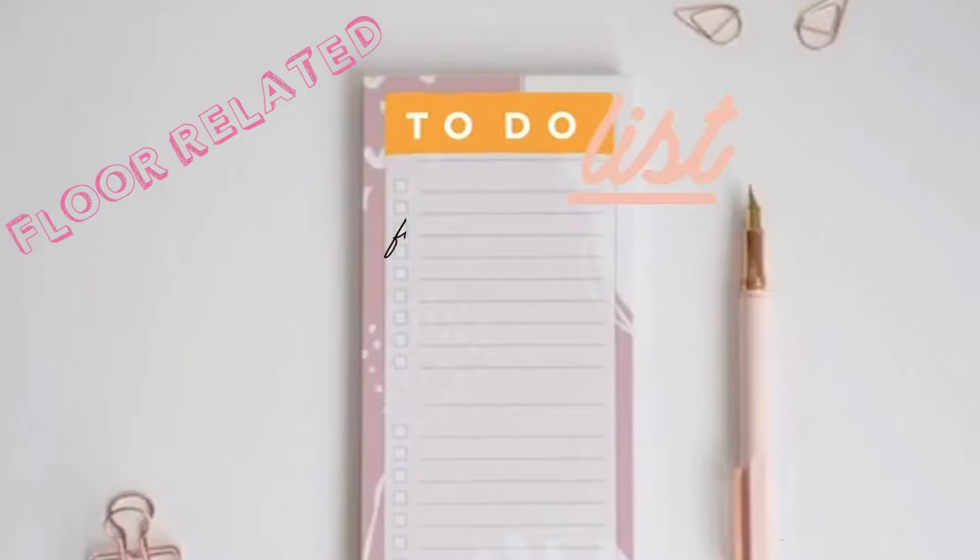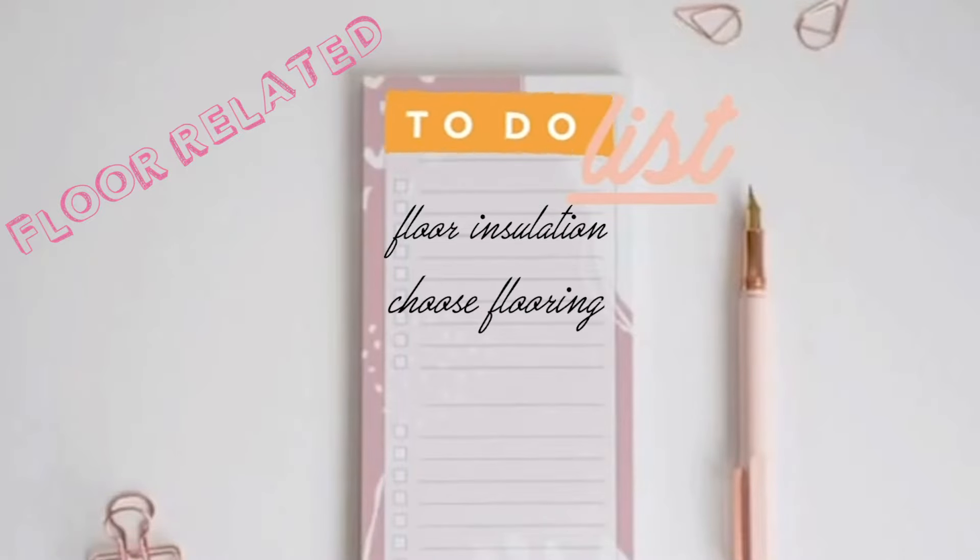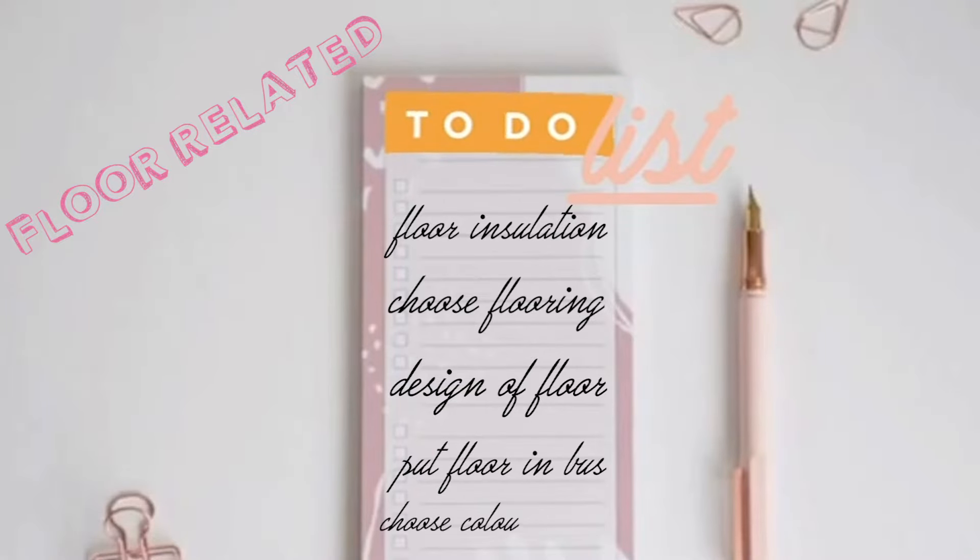Floor related to-do list. One: floor insulation. Two: choose the flooring. Three: work out the design of the floor. Four: put floor in bus. Five: choose color of floor.